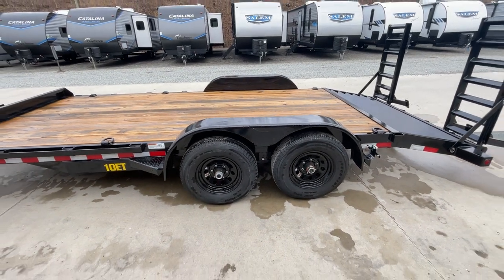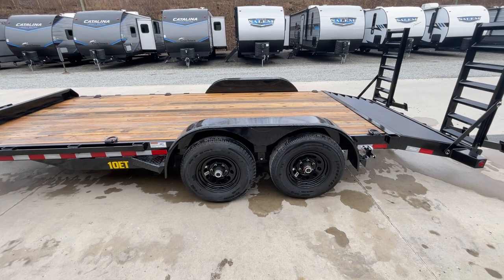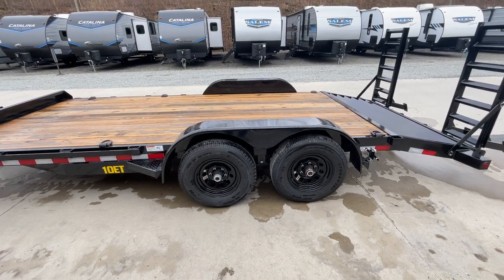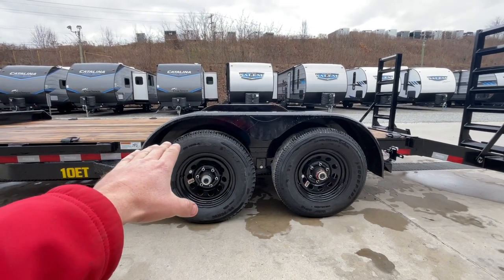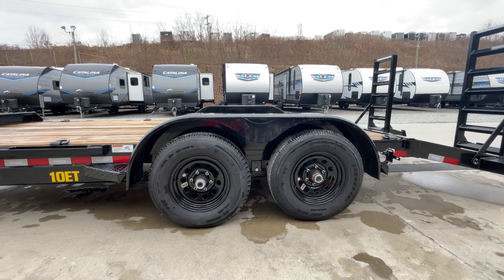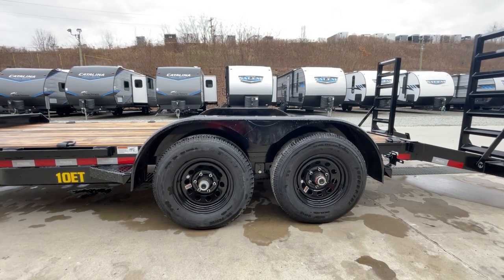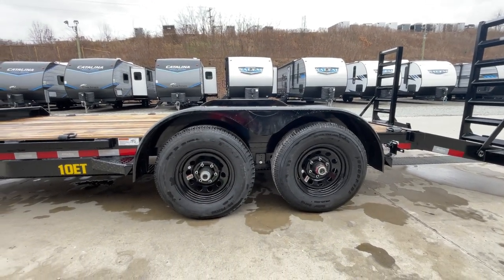Some folks say, why would I want a removable fender? Well, the answer is if you ever damage it, it's going to make it easier. Also, if you ever want to fork something on from the side, you can do so by taking the fender off. You have roughly 3-4-5 inch fender reveal when you take it off, so if you want to load a skid on from the side, you can do so. It's also a teardrop fender, not the straight — the teardrop form is going to make it a little bit stronger.